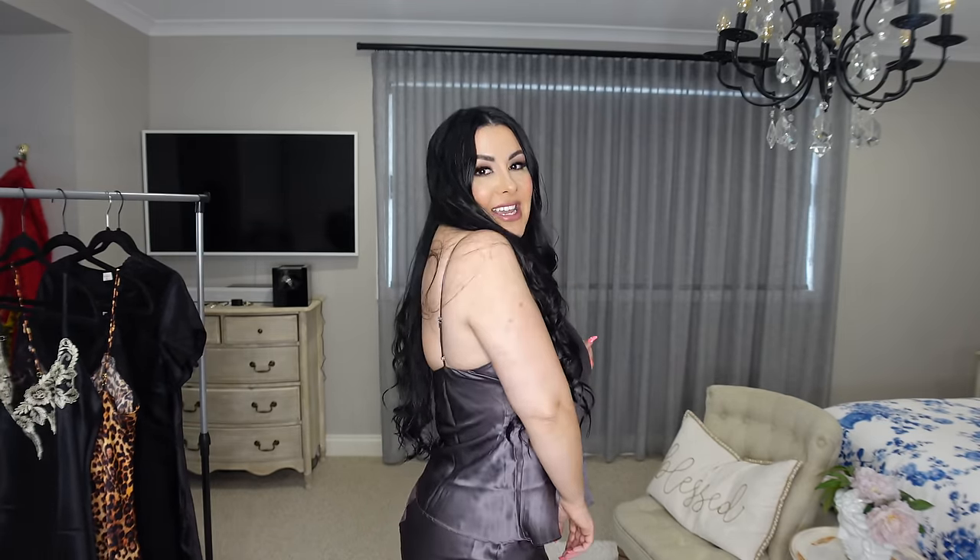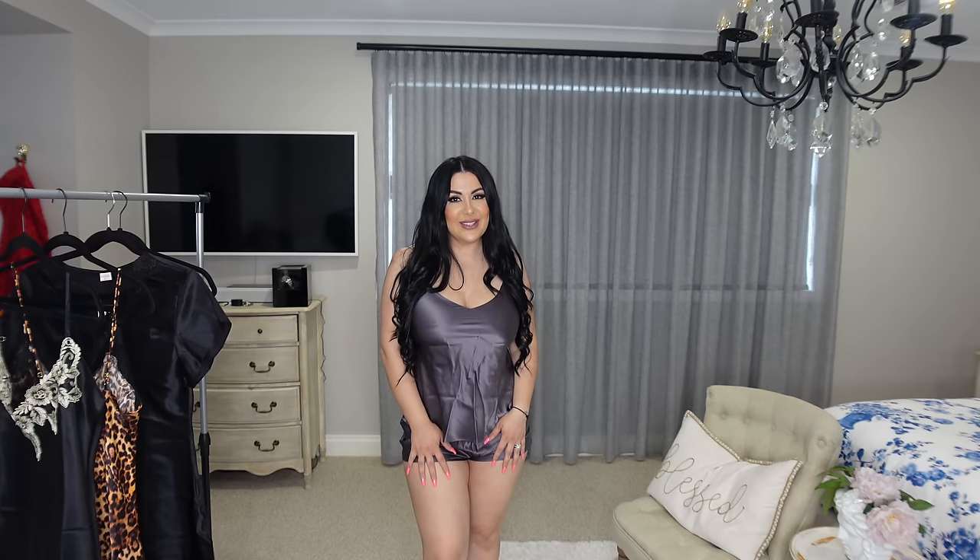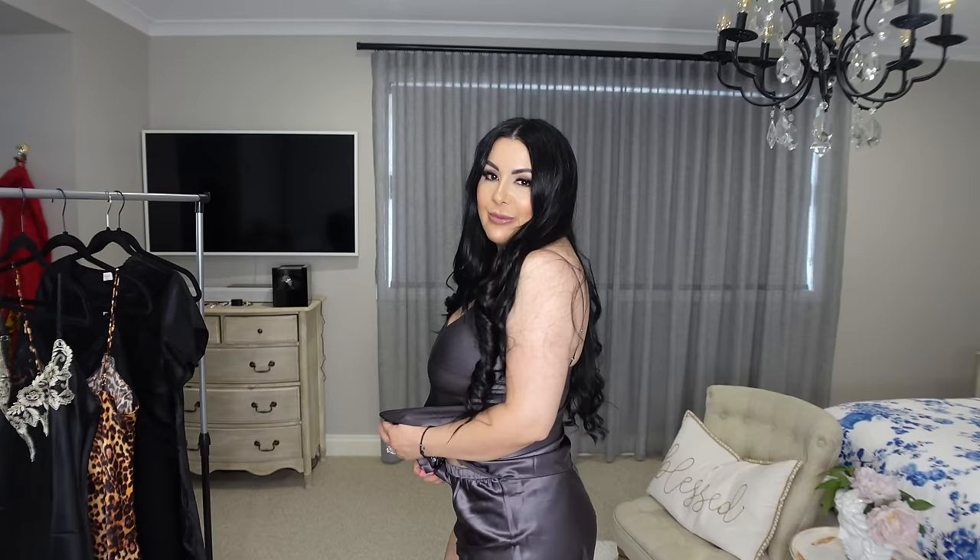I'm so happy with what I selected. This color is so nice — it's like a gray-purple color which I think is really elegant. I absolutely love it. Thank you Silk Silky for sending me all these beautiful garments.